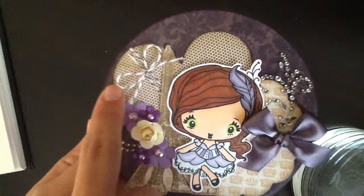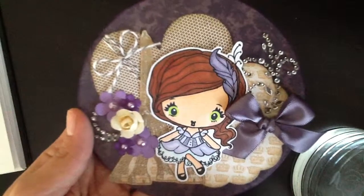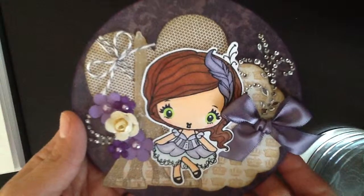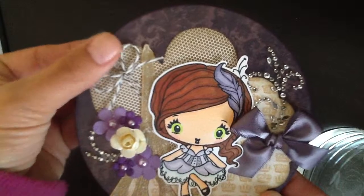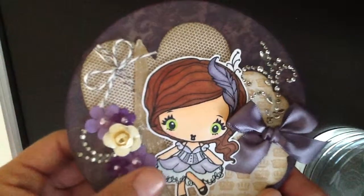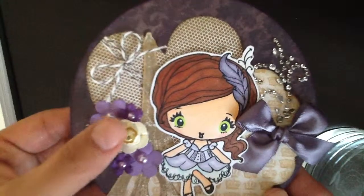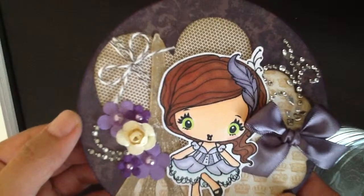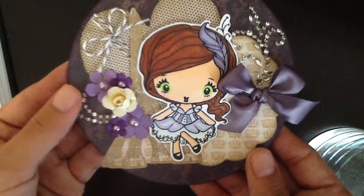I used my Cricut to cut out this heart and inked all the edges in Stampin' Up Crumb Cake ink. I used some Stampin' Up Early Espresso Baker's Twine and tied a knot up here. Then I used these paper flowers, flatback pearls — this flower was also gifted to me by Kim, who's Kimpaw64 here on YouTube — and more Recollections Bling.